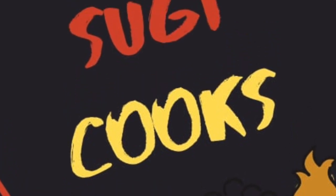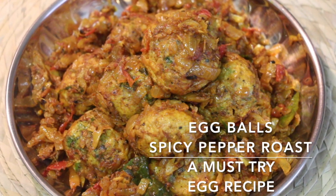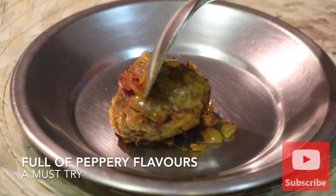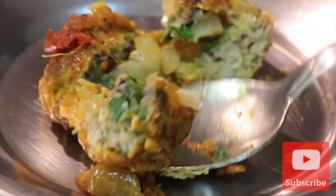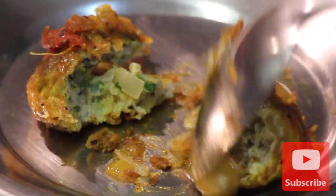Hello everyone, welcome to Sugi Cooks. In this video I'm going to share how to prepare spicy egg pepper roast. In this pepper roast recipe I've used egg balls prepared using an apam pan, which gives an interesting variation to regular hard-boiled eggs. The egg balls and the pepper masala are full of flavors, and this is definitely a must-try recipe.